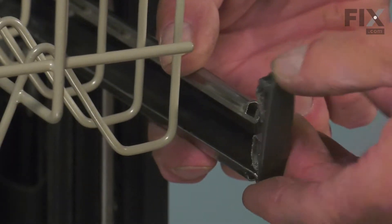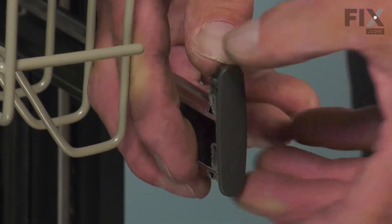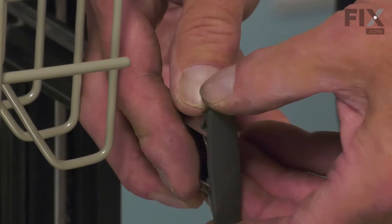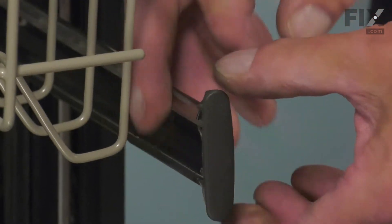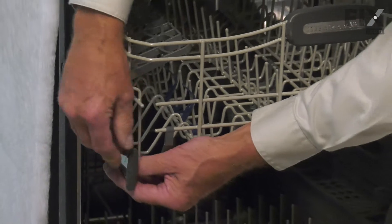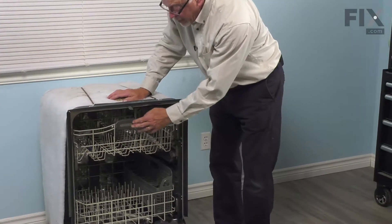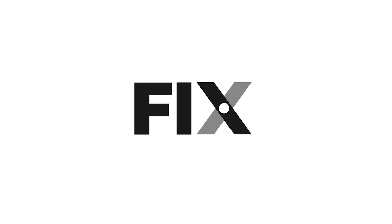Tuck the bottom end in first. Line both of those arrows up and press it down into place. Make sure that locking tab engages and if it doesn't, just take a small flat blade screwdriver and bend it upward enough so that it does catch. Do the same on the opposite side. Close the dishwasher up. And your repair is complete.